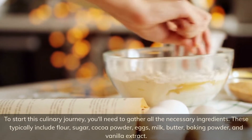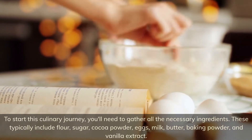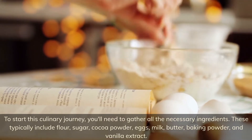To start this culinary journey, you'll need to gather all the necessary ingredients. These typically include flour, sugar, cocoa powder, eggs, milk, butter, baking powder, and vanilla extract.